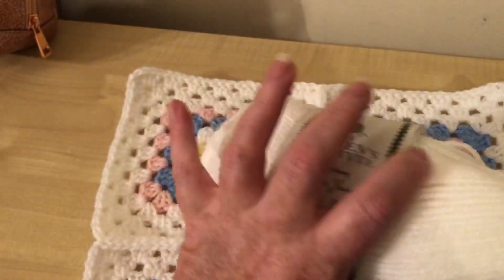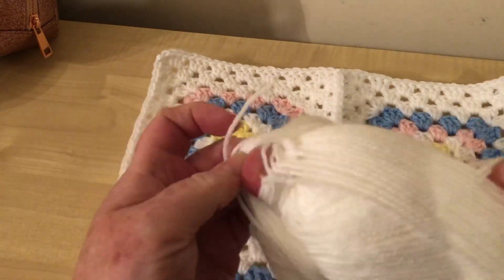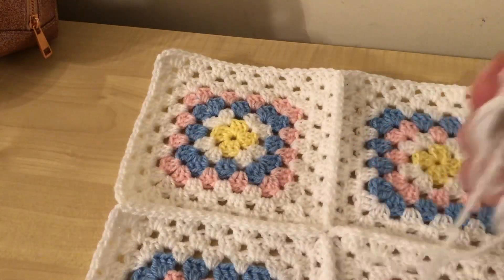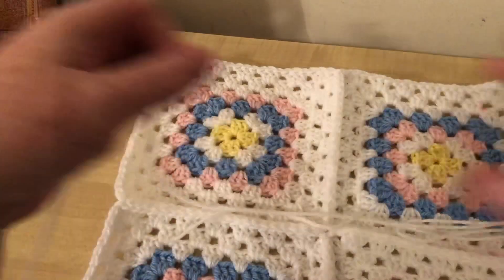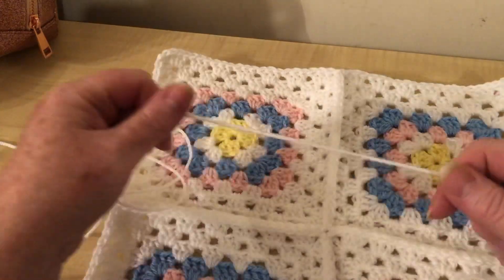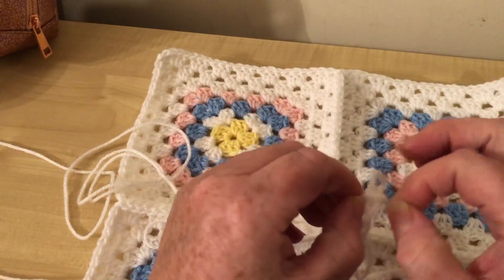I've got my white yarn that I've been using for this blanket. I was right in my assessment - I said it would take three balls and it has taken exactly three balls. I'm only starting this fourth one now because I'm making this swatch. Just made a knot, so that's not good.